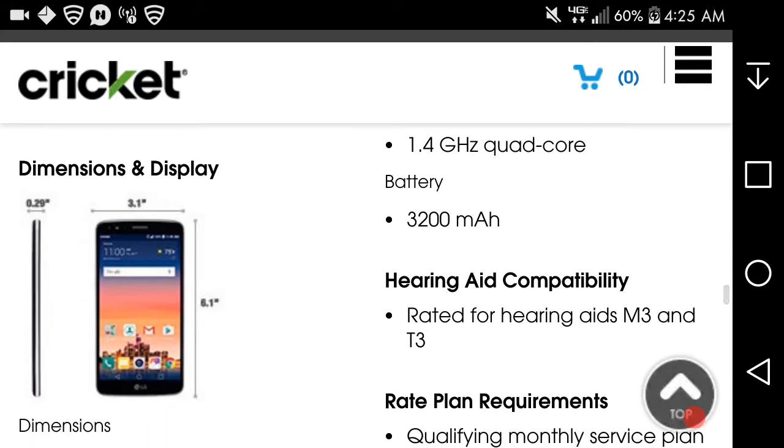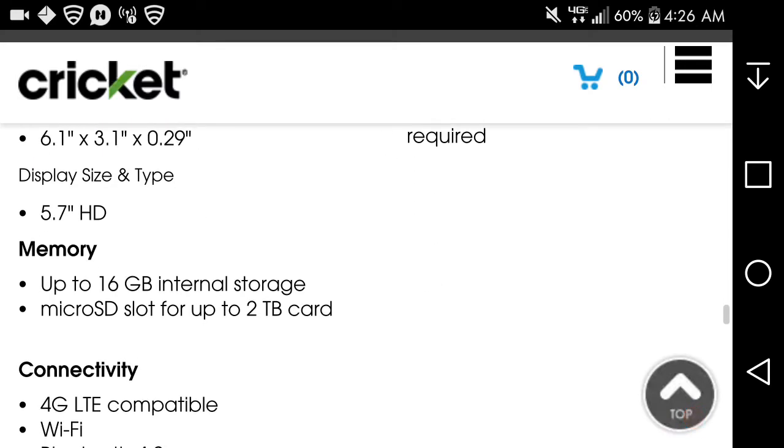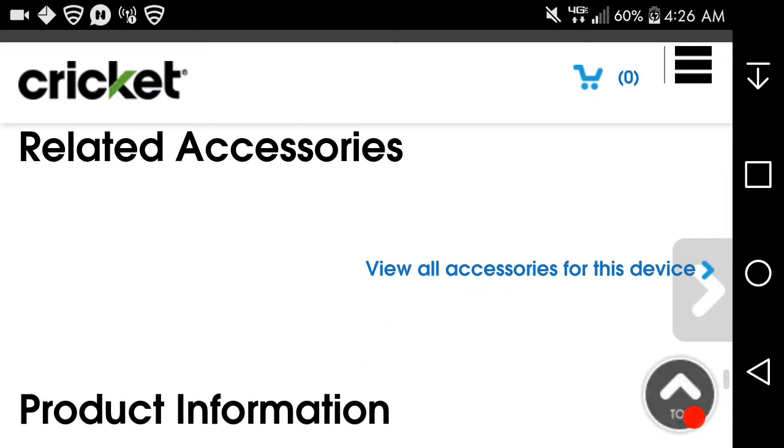A qualifying plan is required. I think it has the same specs as the base model Styler 3, but Cricket offers it in two colors: rose gold and Titan gray. I think the rose gold is the best one to get.